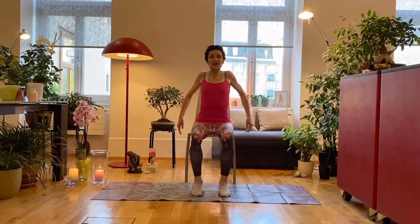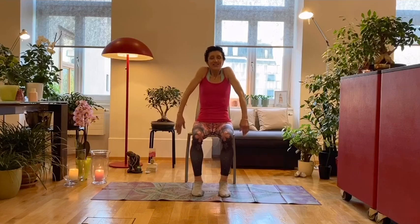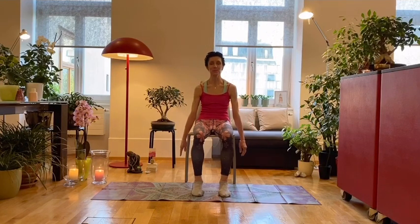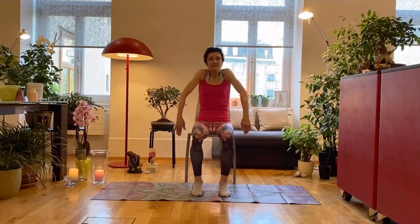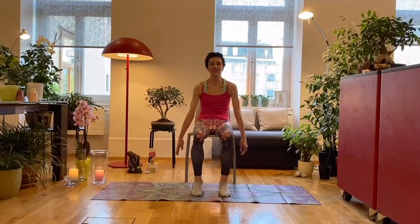Circle both of your shoulders from the front to the back. We breathe in and out, one more time, and down.